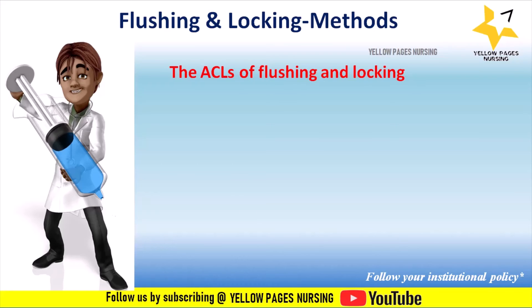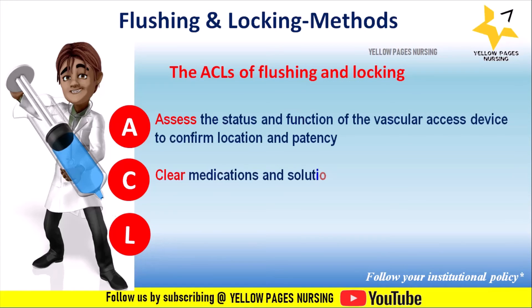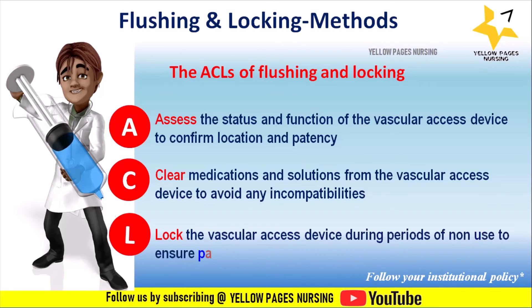The ACL method for flushing and locking stands for: A — assess the status and function of the vascular access device to confirm location and patency; C — clear medications and solutions from the vascular access device to avoid incompatibilities; and L — lock the vascular access device during periods of non-use to ensure patency.